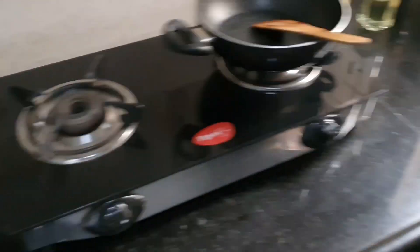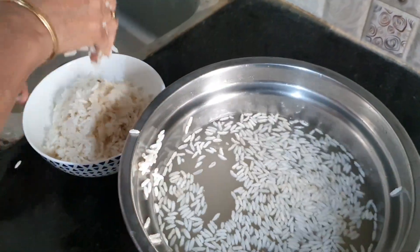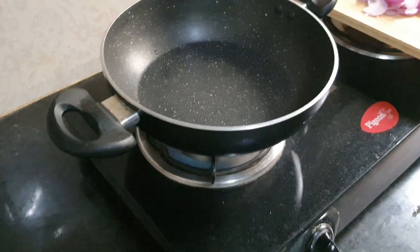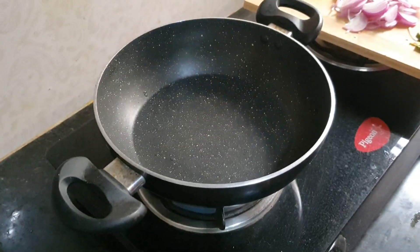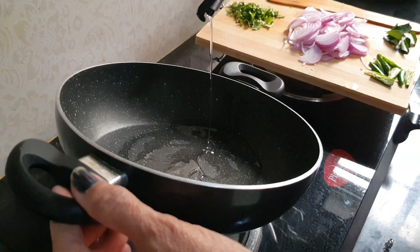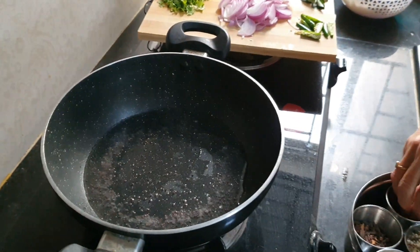Let's start the Uggani preparation. After soaking for 10 minutes, we take the puff rice out into a plate. We also need oil. Put the burugulu in a separate bowl. Heat the pan, then pour the oil — pour according to the quantity of burugulu. Then add mustard.